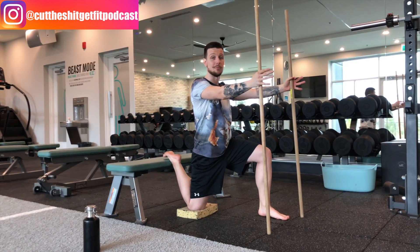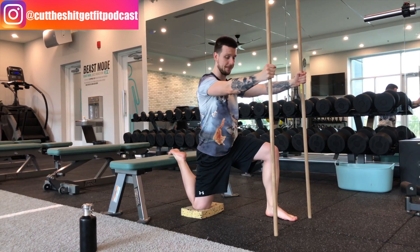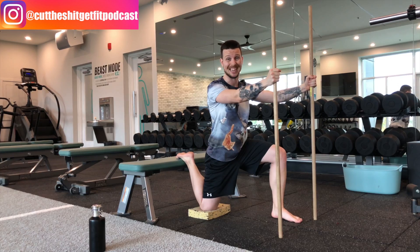After that two-minute mark we're going to start with our PAILs contraction. We're going to drive the dowels into the ground to create tension, and I'm pushing my back foot into the bench as hard as possible for 10 seconds.